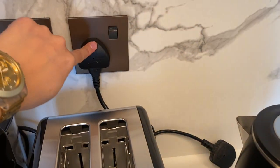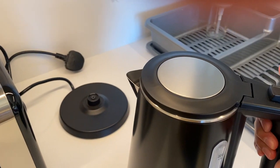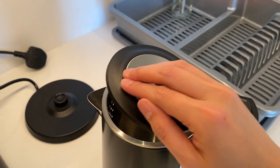To use the kettle again, make sure it's plugged in and the switch is on. Take the kettle out, push this button here to open the kettle, put water inside, and close it.